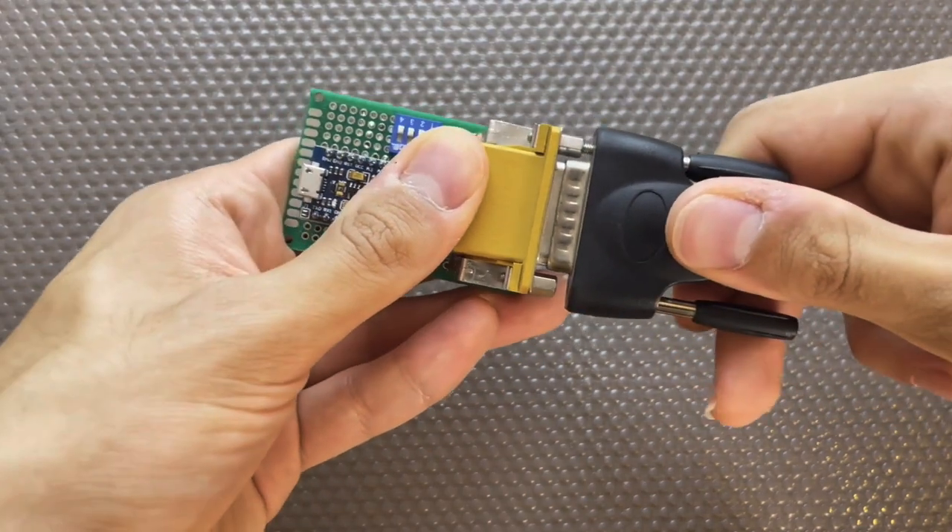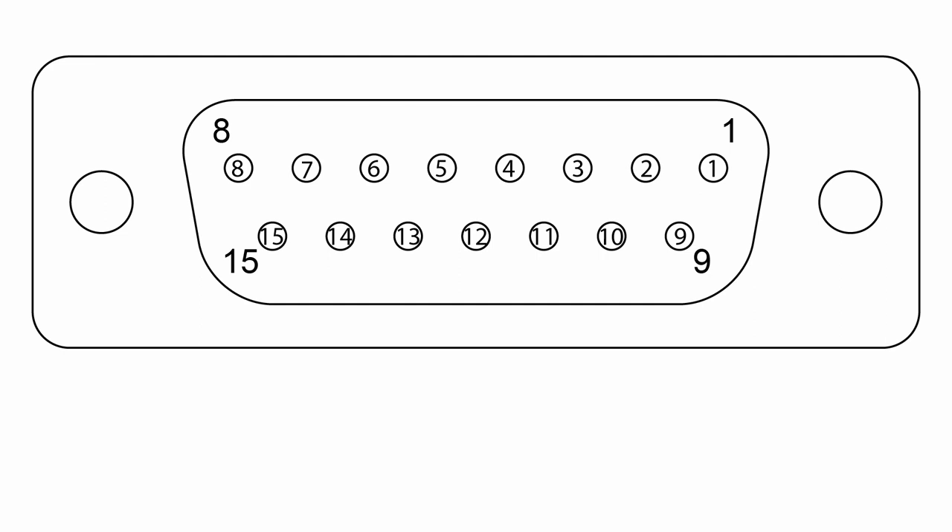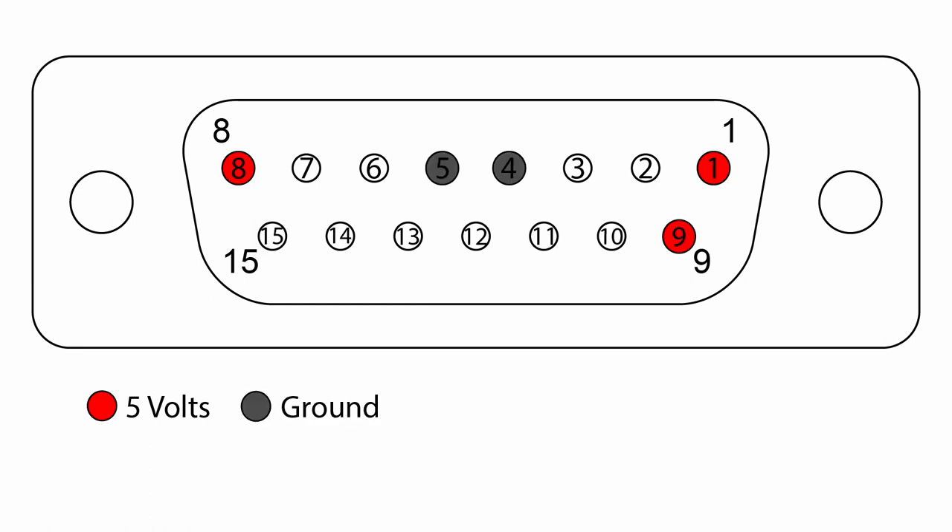If you want a more detailed explanation of the pins, you can check out his original video. The following diagram shows the pins of the Gameport. It is a 15-pin socket, which takes both analog and digital signals from the joystick. Pins 1, 8, and 9 are for 5 volts or VCC. Pins 4 and 5 are for ground.